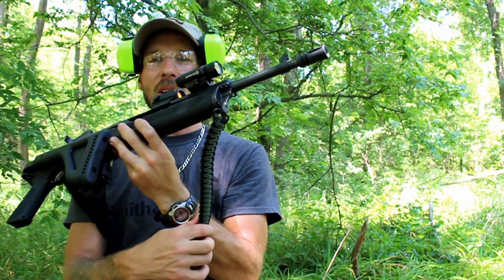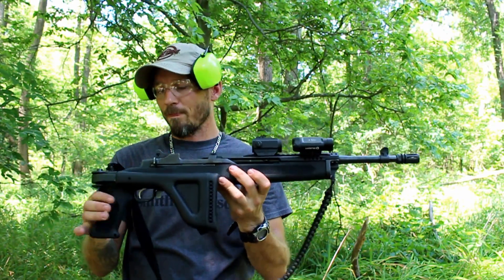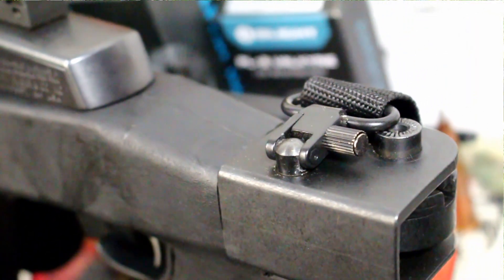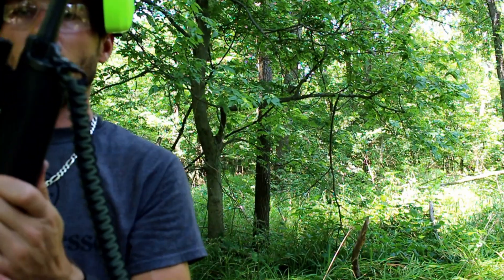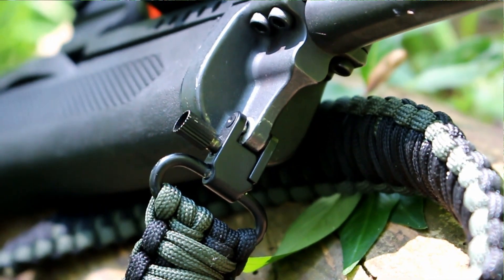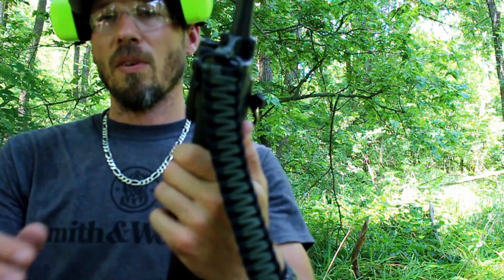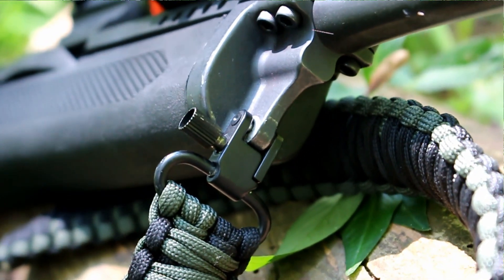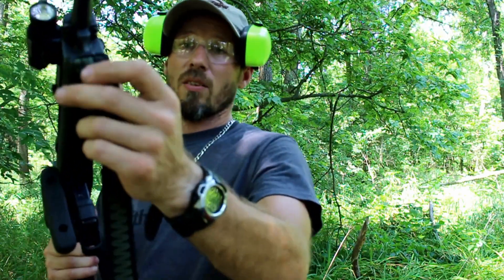A lot of guys always ask me where I got that sling — it's always in the link down below with a discount code. As far as mounting the sling goes, there is a swivel sling stud on the top of this stock. If you have a standard Ruger Mini 14 barrel ring up front, you can mount your sling to that. What I did is grind down the sides where the ring used to be so I can fit a standard swivel sling there.